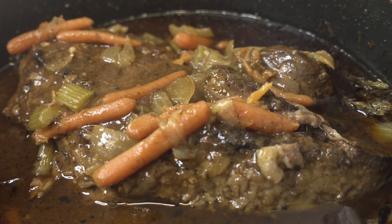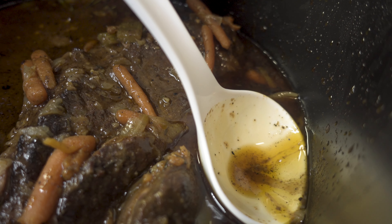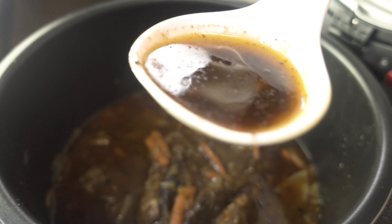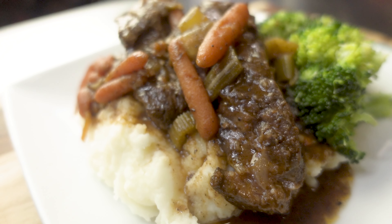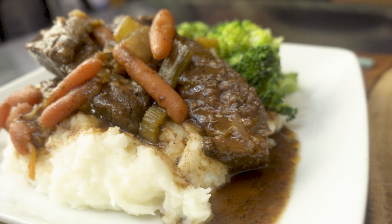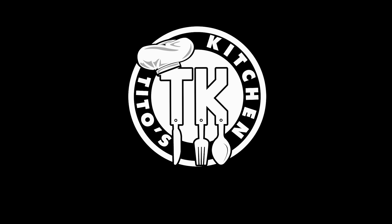All right, last thing — you want to grab your ladle and skim all the fat off the top. I'm telling you, they're going to love you for making this. You can serve with mashed potatoes, broccoli, or whatever combination you like. Don't forget to like, comment, and subscribe if you haven't already. Peace.